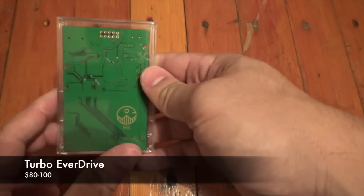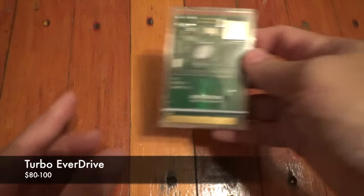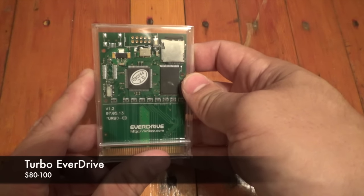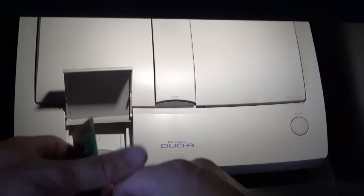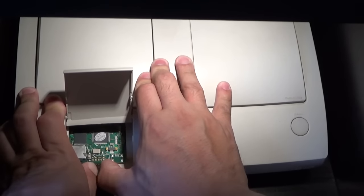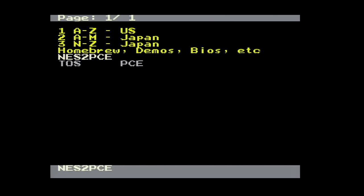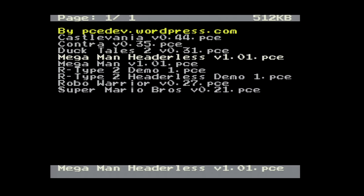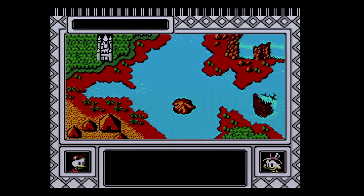This is the Turbo EverDrive, and unlike the other EverDrives in my collection, this one is just a circuit board, so I bought a PC MIA case to house it in when I'm not using it to keep it protected. One neat thing I came across for the Turbo EverDrive are these conversions of NES games for the PC Engine — there are only about 10 of them or so, but they're all really well done. Let's check out DuckTales 2, which is originally an NES game, playing on my PC Engine Duo R.